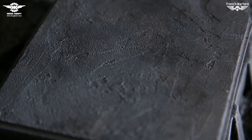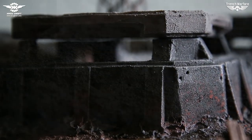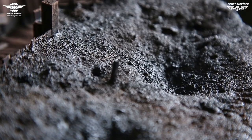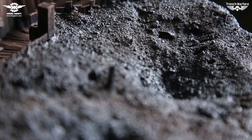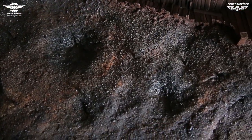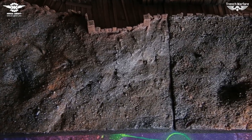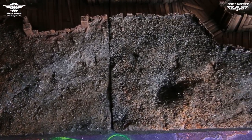For the texture on concrete bunkers we used Vallejo Sandy Paste. We have achieved realistic scorched earth by applying a dozen color layers and washes. By using this technique we can see lots of different shades popping out, making otherwise dull earth into a very dynamic, interesting and realistic warzone ground.